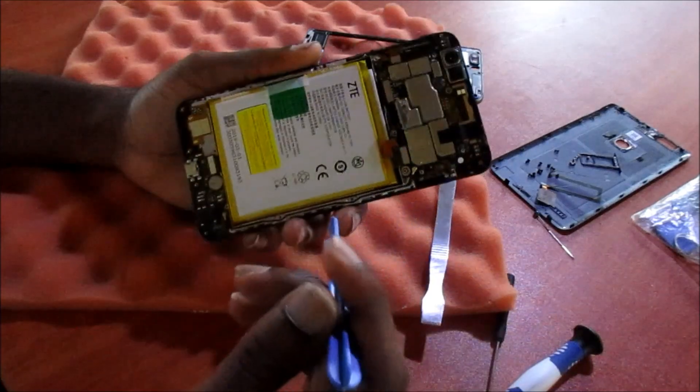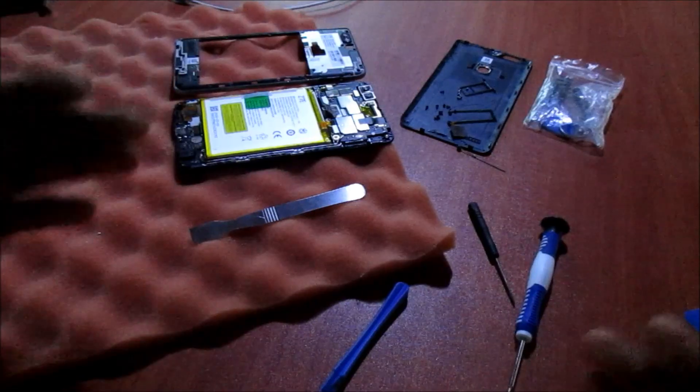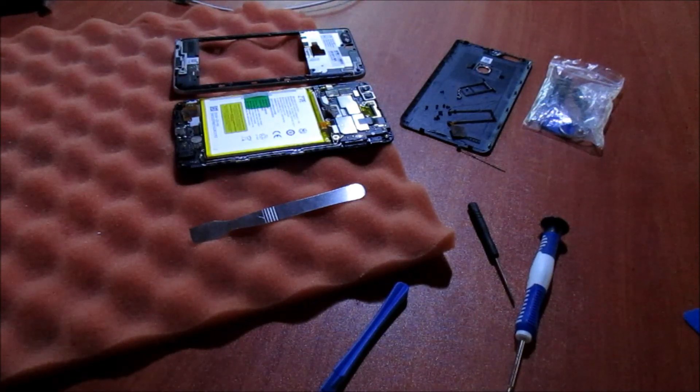This is actually how you go about disassembling your ZTE Z Max. If this video was helpful in any way, like, share, subscribe, and all of that good stuff.